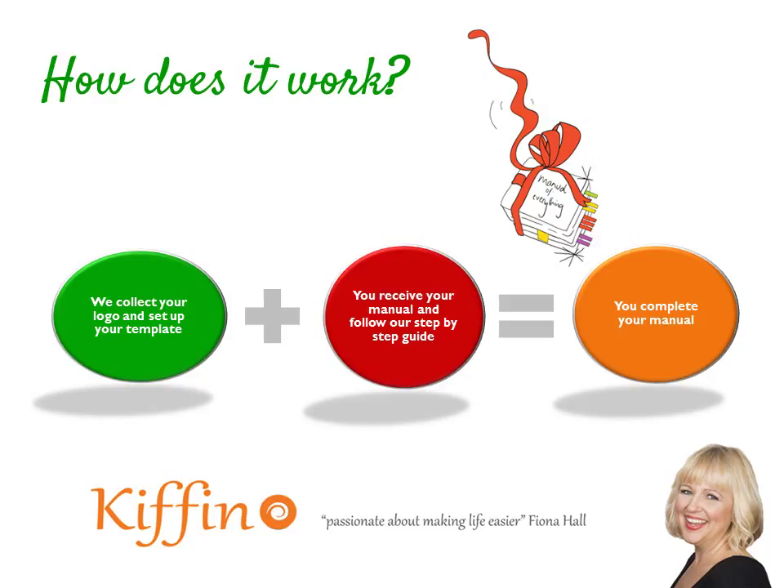You'll then complete your manual and have an amazing reference tool for your business. For growing your team and taking on new staff, your induction will go really smoothly. You'll also find that if you're looking at maybe selling your business, this is a great tool because a potential buyer will look at it and go, wow, this is really easy — I know how to do things.